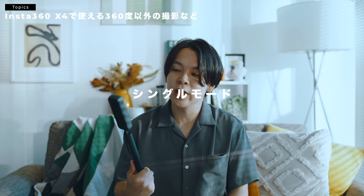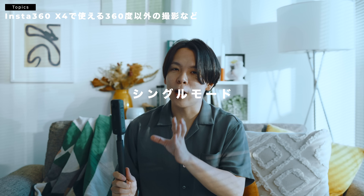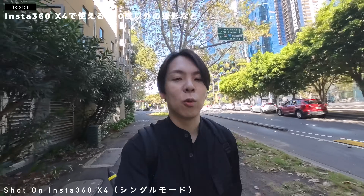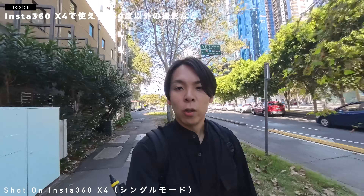もちろん360度カメラみたいな感じでも使えるんですけども、こちらのX4、シングルモードっていうのがあって、要は普通のアクションカメラみたいに片側のカメラだけを使って撮影できるというモードもあります。それはもう普通のアクションカメラ、要はGoProとか、DJIのOsmo Actionとか、そういうアクションカメラと同じような感じで撮影ができます。